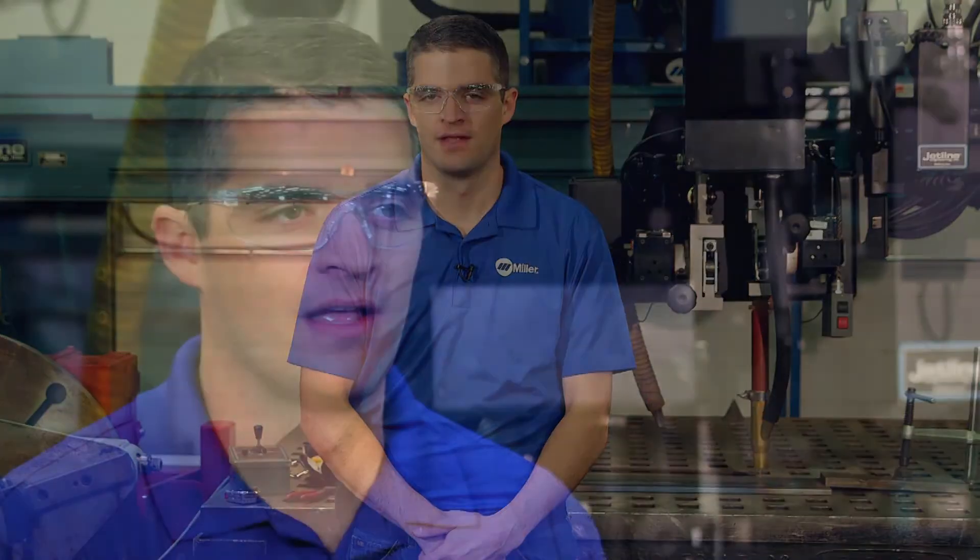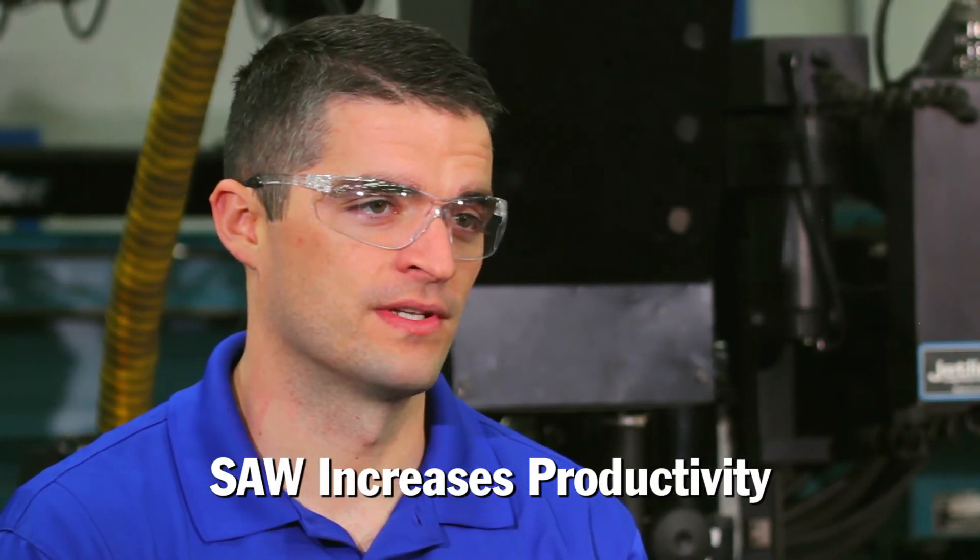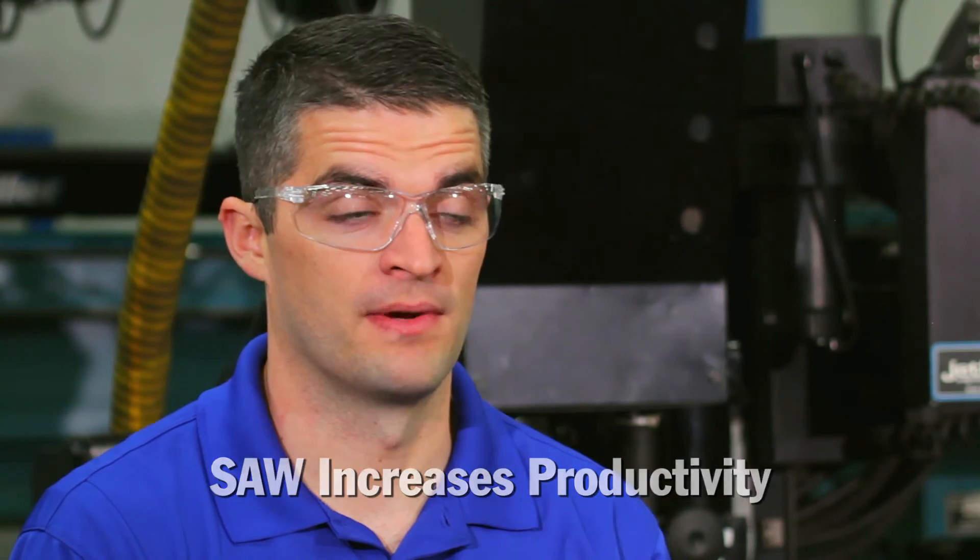Hi, I'm Zach Stapp, welding engineer at Miller. The SubArc process is well known for its many advantages in productivity. There are three different torch configurations to consider when setting up your own system to optimize results.